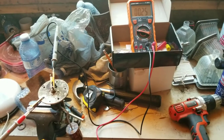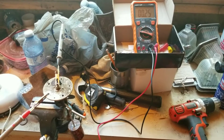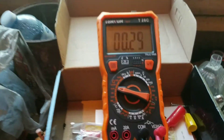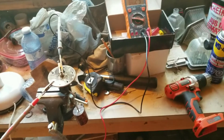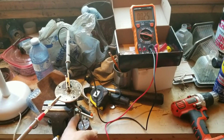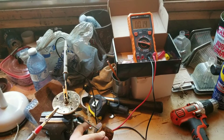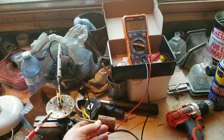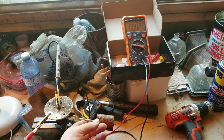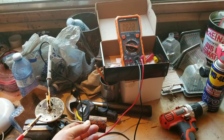If the contacts are dirty, the gauge will jump all over the place — going from full to empty in a matter of seconds. So you just set up your leads, set your meter to ohms — you can see I've got mine set there. Then you just take your float, move it, and you should see the gauge move slowly. Mine's moving pretty smooth. When it gets right up to the full tank, it's going to read around 1 ohm or 1,000 ohms.